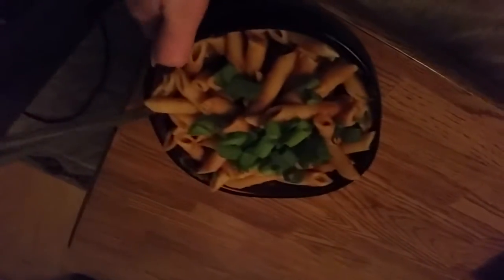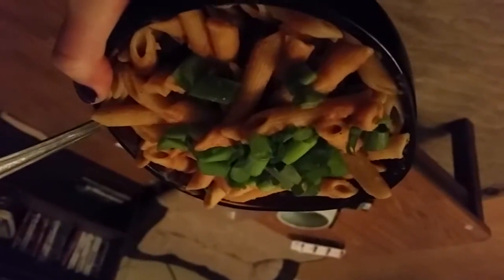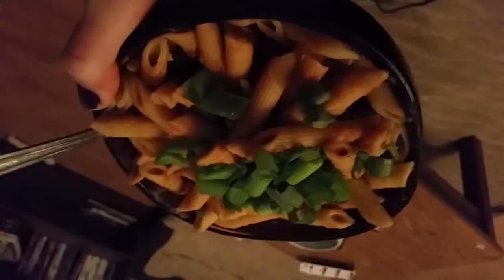And there you have it — super easy pasta sauce made from leftover soup you already had in the fridge. Delicious! If you try it, let me know. I hope you enjoy the experiment. You guys have a wonderful night — I will see you tomorrow.